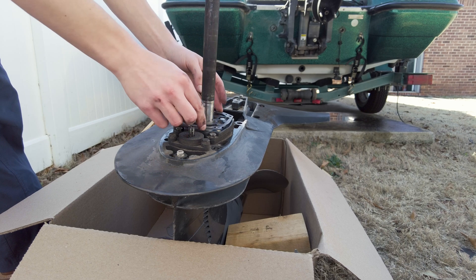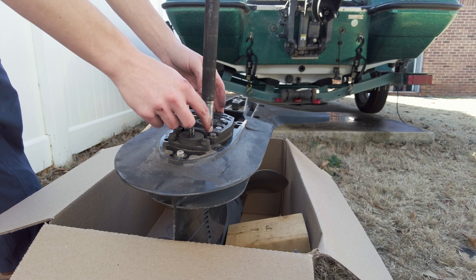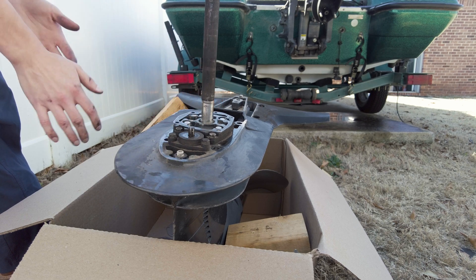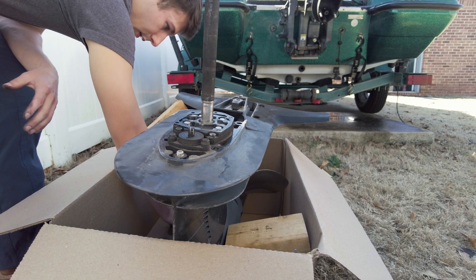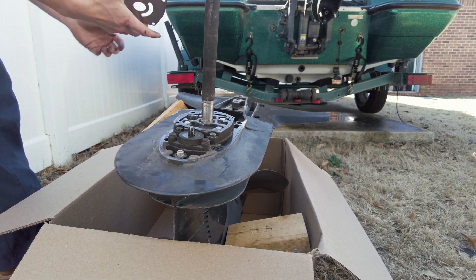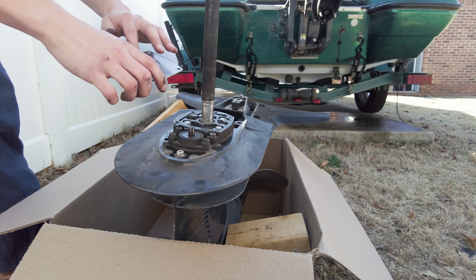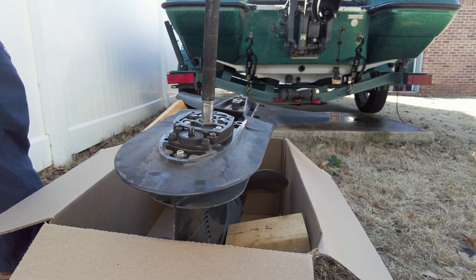Perhaps it's this way — ah yes, okay so it only lines up that way. Now we've got our metal plate. We've got our sharp side and our smooth side. So smooth side is going to go facing up towards the impeller.